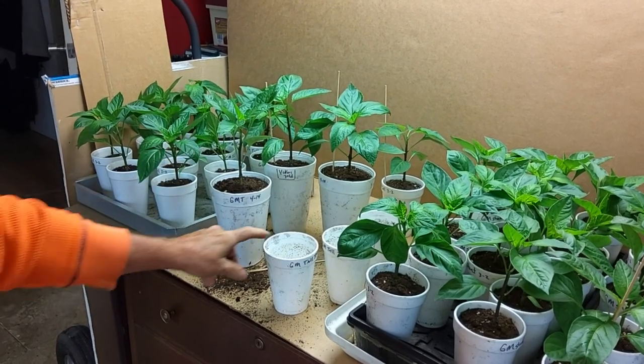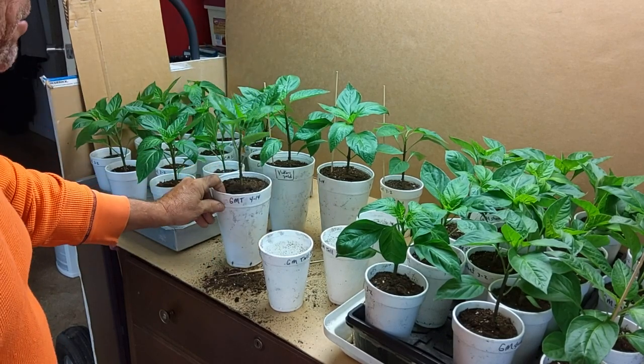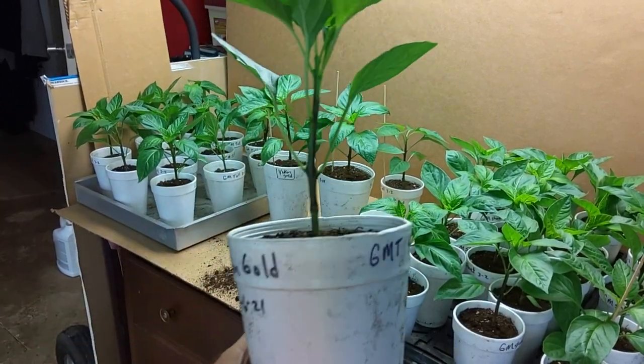We started them in a five ounce cup, go to a 16 ounce cup, then go to a 32 ounce cup, then go outside. So there you go — Giant Marconi's transplanted.